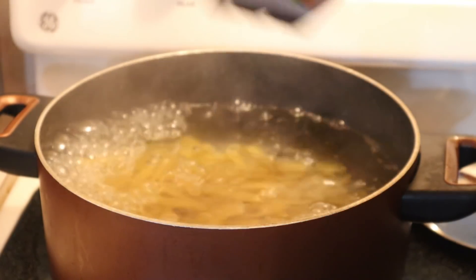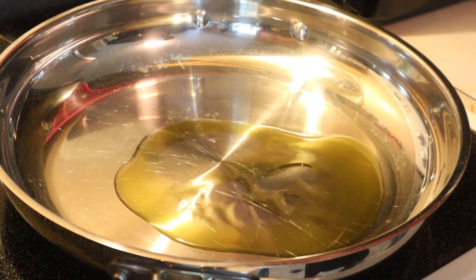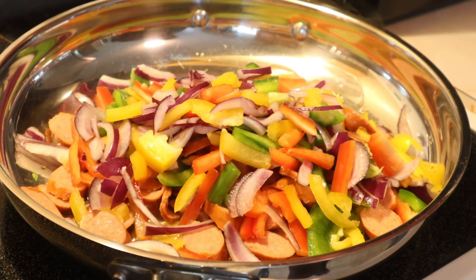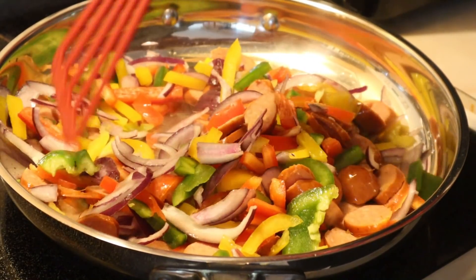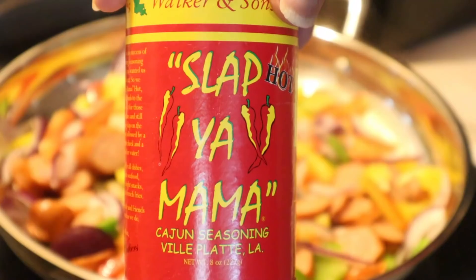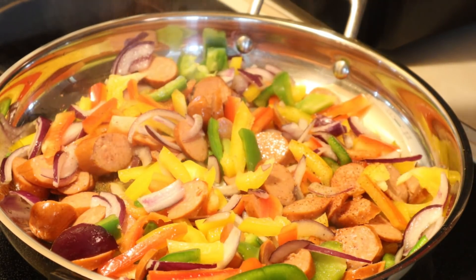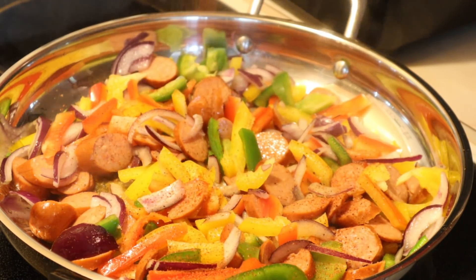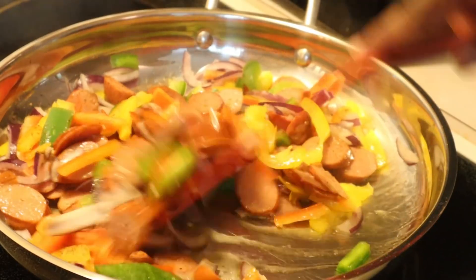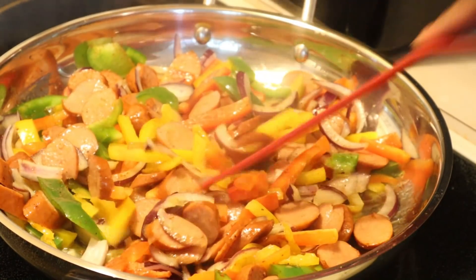We're going to make some penne pasta — make sure your water is nicely salted with kosher salt. If the water is nicely salted you won't have to worry about seasoning your food as much later, because you'll have nicely seasoned pasta. Now we're going to fry up these veggies with the sausages. I added roughly about three or four tablespoons of olive oil. The only seasoning we're going to put on the veggies and sausages is the Slap Ya Mama hot creole seasoning — roughly about one tablespoon's worth. You don't need to add any extra pepper because this is a Cajun pasta.